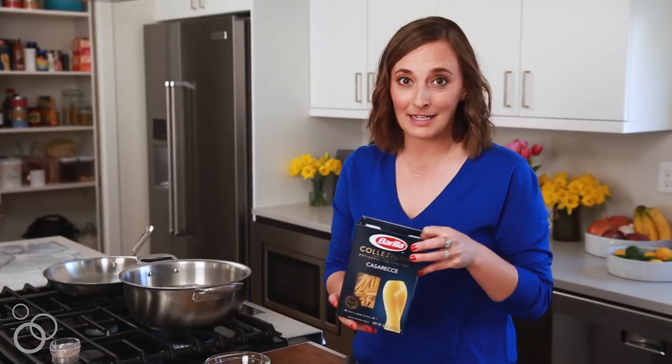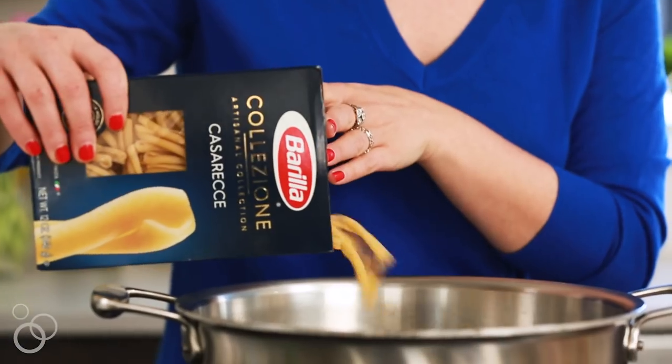Garlic's chopped, pasta water is boiling. We're just gonna cook this off until it's al dente, which for this specific pasta is 10 minutes.